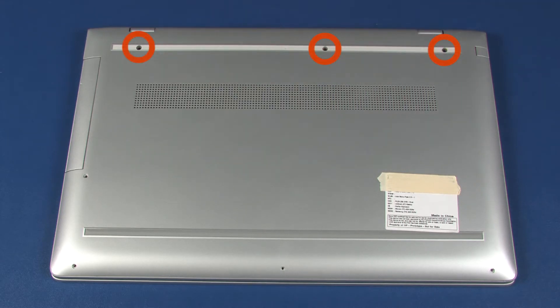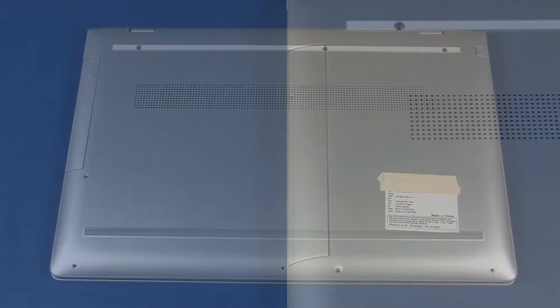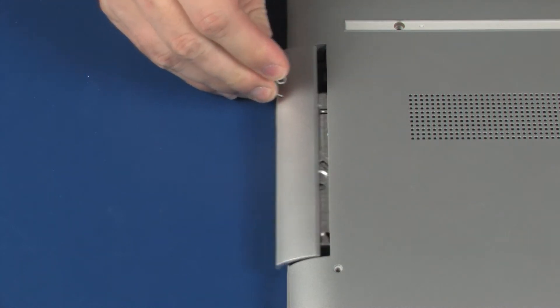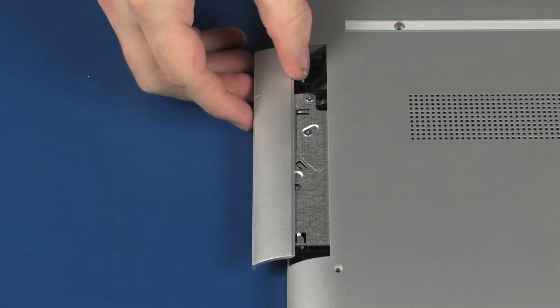Remove the three 5.5 mm P1 Phillips head screws that secure the base enclosure to the top cover. Insert a small paper clip or tool into the opening in the optical drive bezel and gently press in to eject the optical drive.